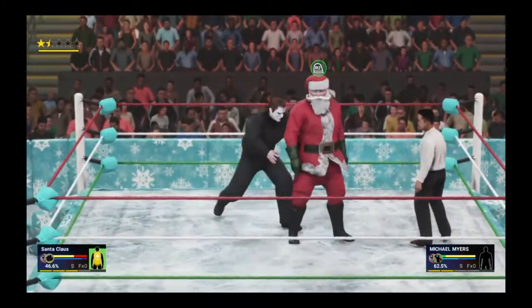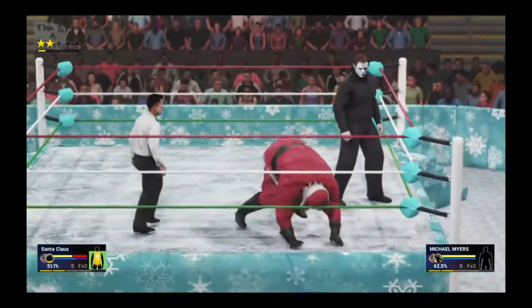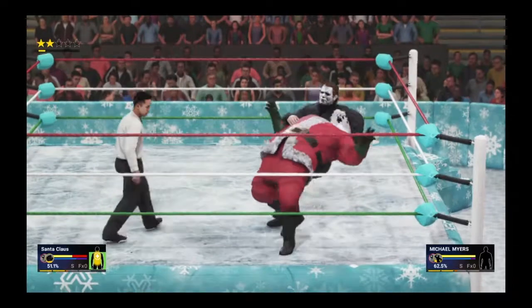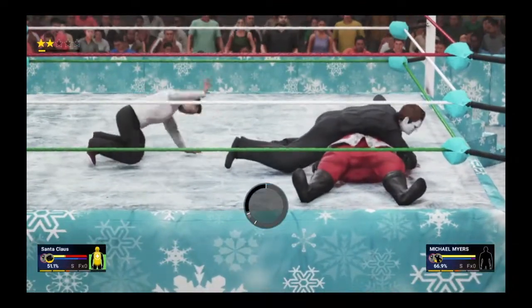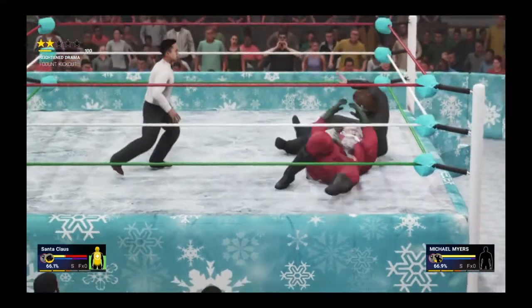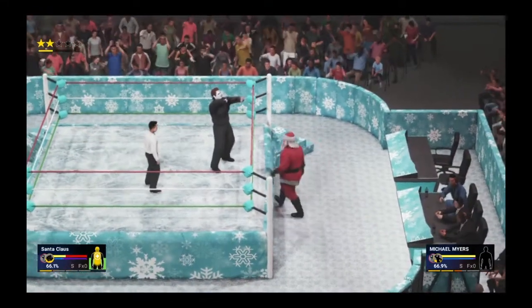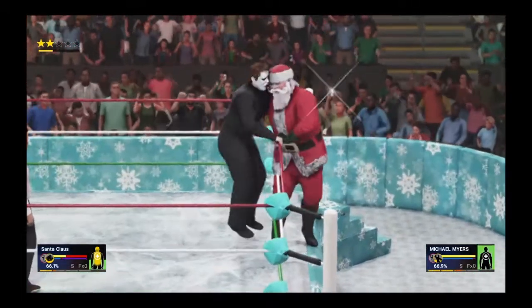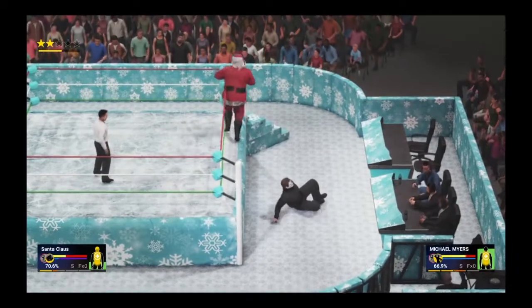Santa went for a headbutt and that got blocked with an uppercut. Goes from behind, tries to counter with the overhand to the back of the neck, goes for a flying clothesline but gets caught with the Scorpion Death Drop instead. Quick cover by Mike Myers only gets a one count. Santa rolls to the outside, Mike Myers taunts saying he's gonna kill him. Santa grabs a wall, whip toss to the floor!